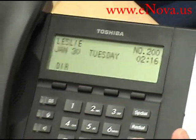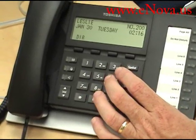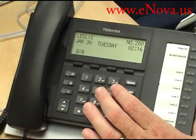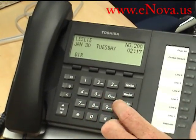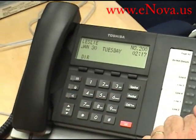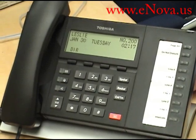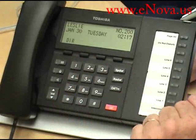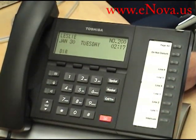You also have a conference and transfer button. If you're in a call and you want to include another individual, you hit the conference transfer button, get dial tone, dial that person's extension, and hit it again — they're conferenced in. If you want to transfer, while you're talking to someone you hit the conference transfer button, dial that extension, and then just hang up. It will be transferred to the other person.